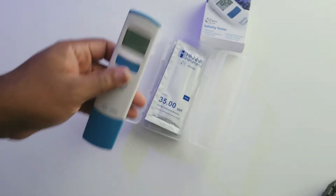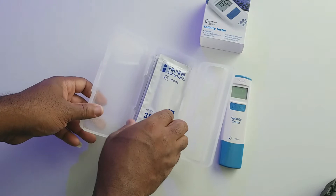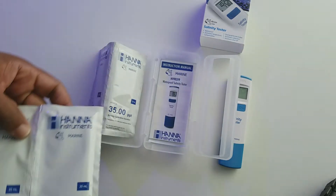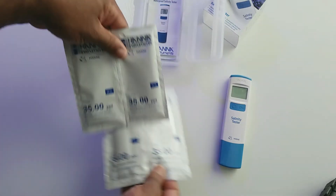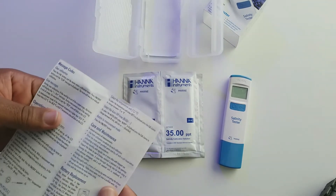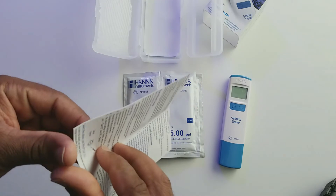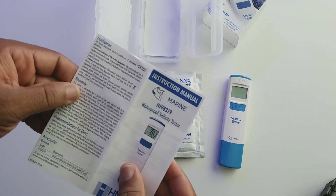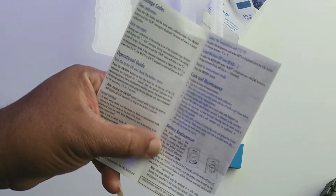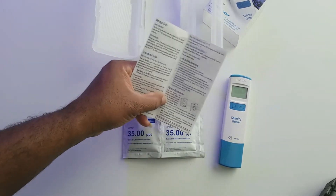What you get is your tester and the calibration solution — looks like a few of them, so good job to Hanna for providing more than just one. I'm not sure how often you have to calibrate this, but it looks like there are one, two, three, four calibration packets and an instruction manual covering calibration, battery replacement, and all the wonderful things a manual comes with.